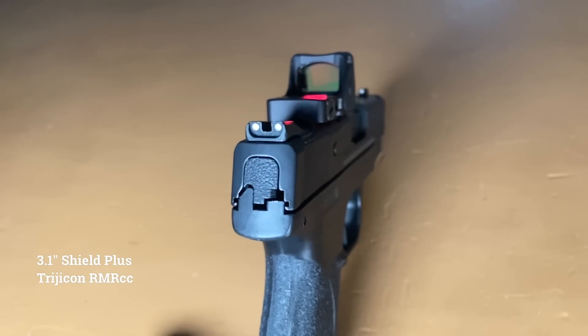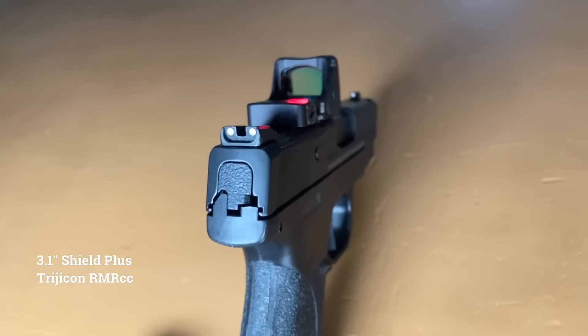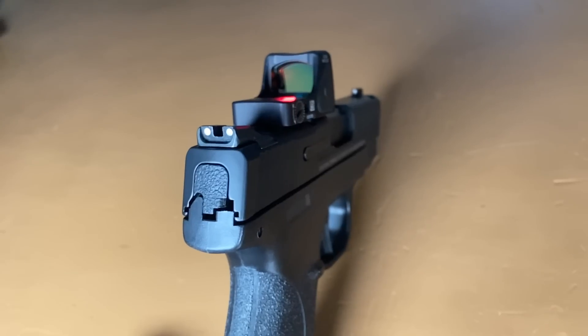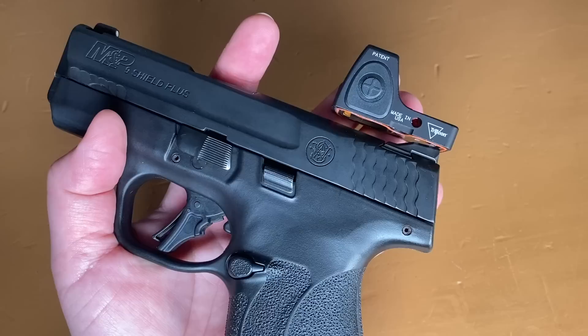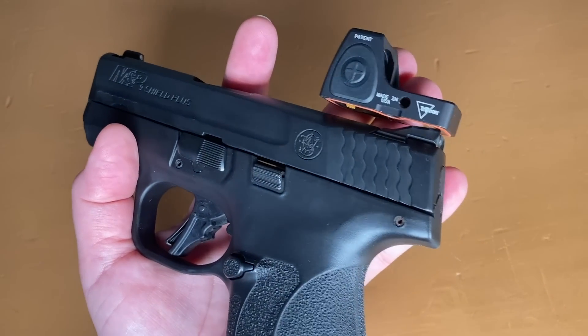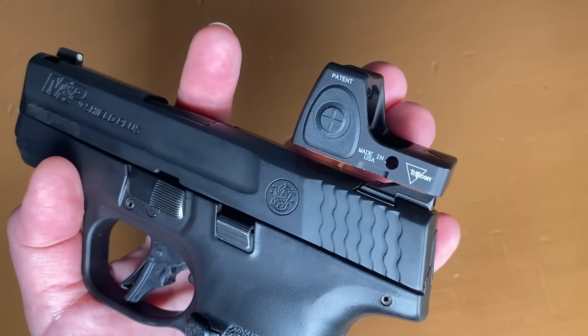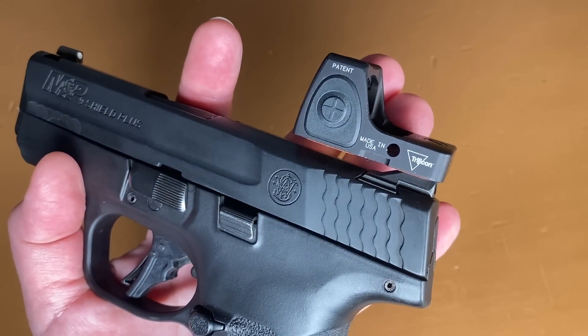I have toyed with the idea of switching to a red dot in my carry gun, and I have an RMRCC that I've considered having direct milled to the slide of a Shield Plus. But if I do go that route, I may switch from my 4-inch to a 3.1-inch Shield Plus. A red dot negates the need for that longer sight radius, and a shorter slide would be slightly more comfortable for me to carry.